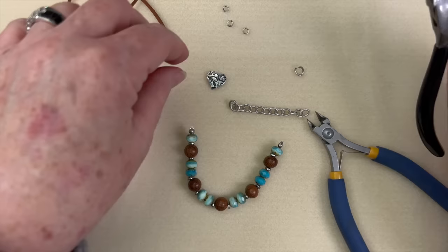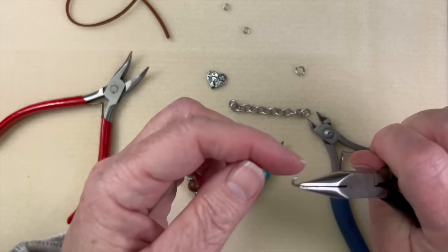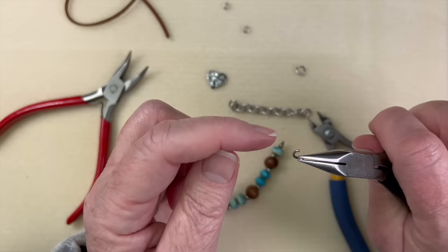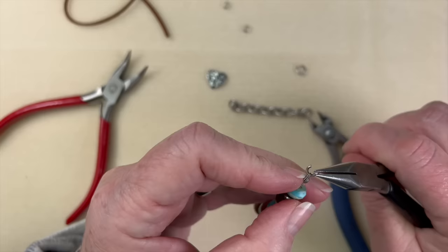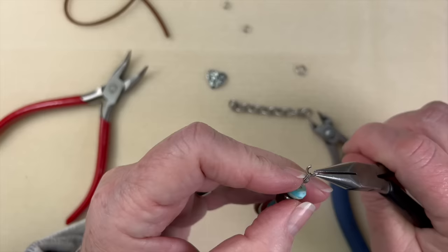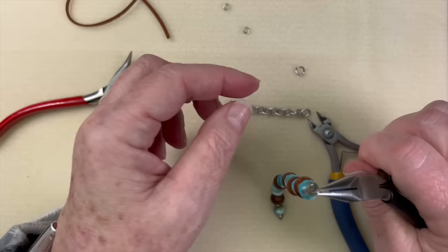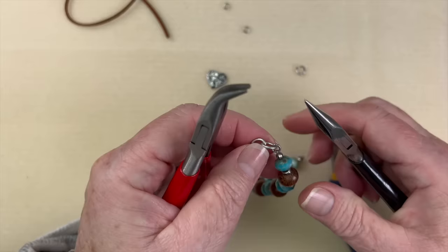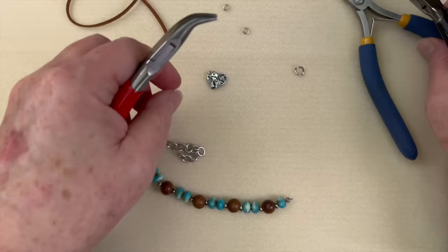Take one of your eight millimeter 14 gauge jump rings and open that up nice and smoothly. If there's a little burr from where they cut it, turn it around — that side might be easier to work with. Get it through the bead tip hole, which is probably the most challenging part. Then pop on your chain, jiggle the jump ring back and forth so it's seamless and snug, and repeat on the other side.